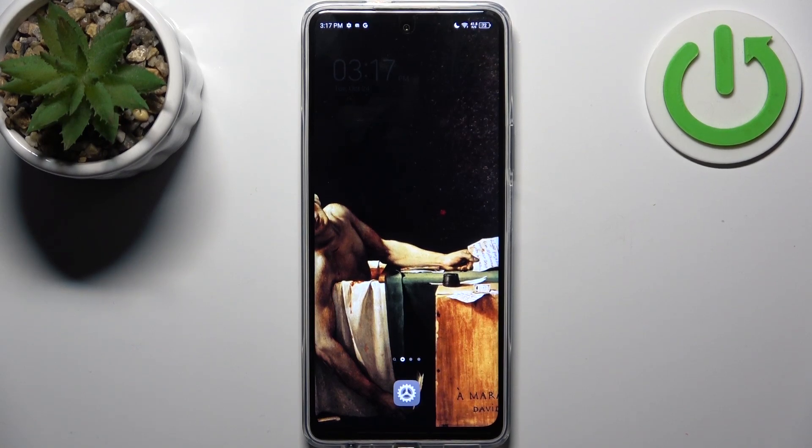Here I have the Tecno POVA 5 Pro, and today I'm going to show you how to enter boot mode on this device.